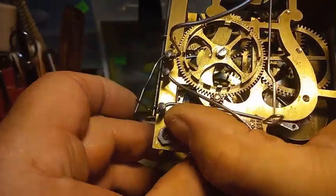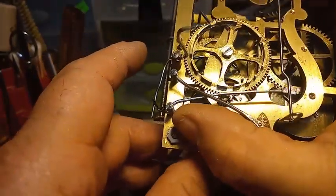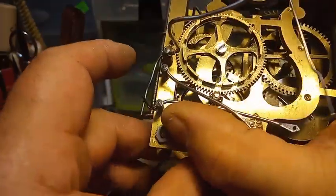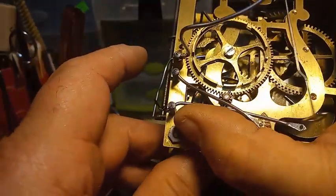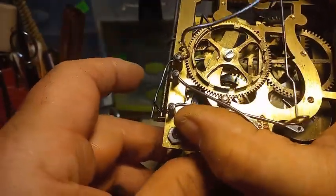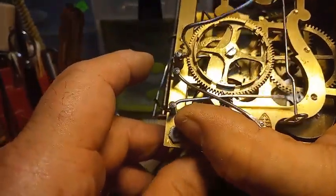Continuing: 9, 9:30, then 10 counts, 10:30, then 11 counts — but that bounced. We'll have to go back through it again. It shouldn't bounce. It might have a burr on the count wheel, so I'll have to sit here and do the function test all over again.